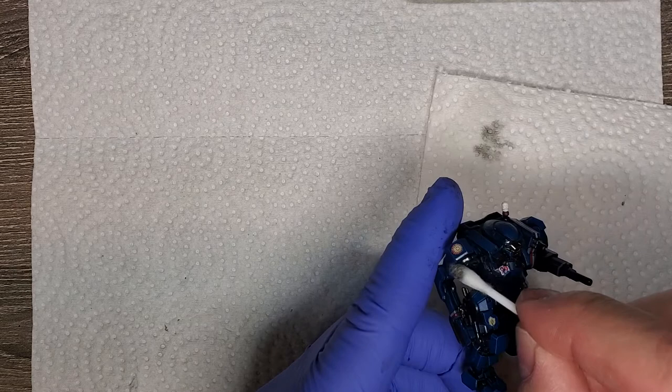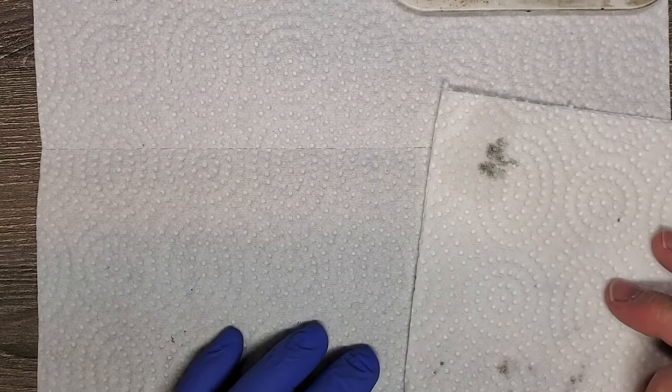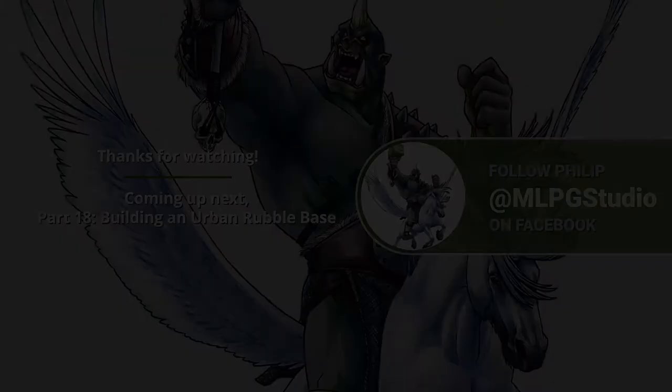Sometimes you'll see a little bit of texture as it dries — a mottled, oily look, kind of like oil and water. I just either remove it or let it dry fully before you varnish, otherwise it can skew colors a little bit. Next up we're going to be doing the base while that dries.